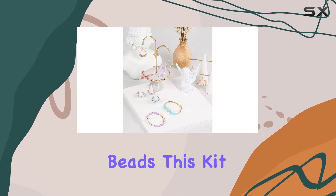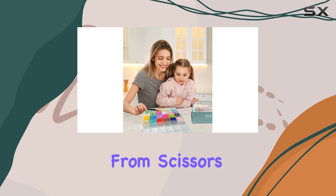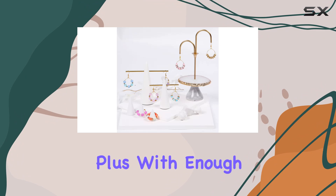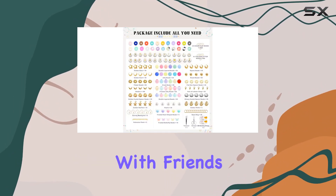But it's not just about the beads. This kit comes with everything you need to get started — from scissors and tweezers to elastic rope and earring-making kits, they've got you covered. Plus, with enough materials to make 40-50 bracelets, you'll have plenty to share with friends and family.